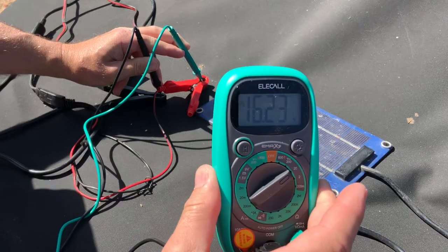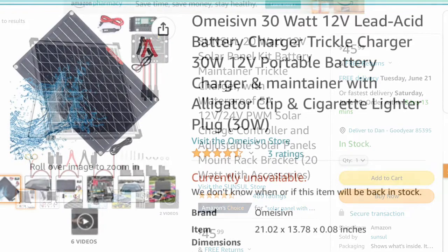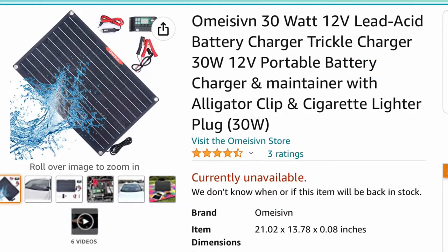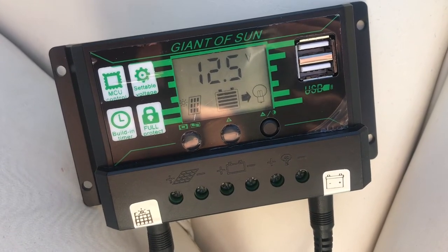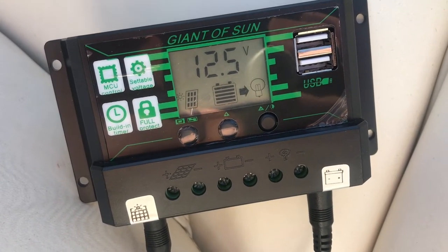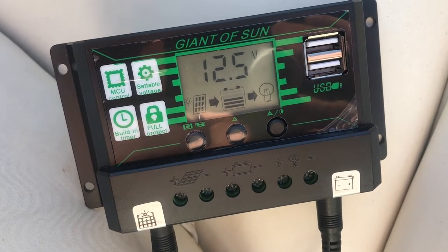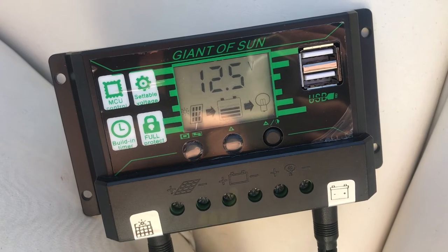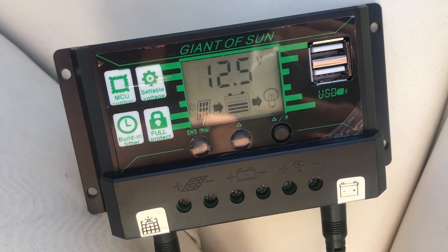Once you hook it to the battery, you should never see that high of voltage. Some of these controllers are built internal in the solar panel itself, and some are external. I actually prefer the external, because that way you have a way to see what the battery voltage is at and what the controller is actually doing. This is one of the two solar panels that I installed on my boat batteries, and as you can see I'm reading 12.5 volts and it's telling me that the solar panel is charging the battery right now.